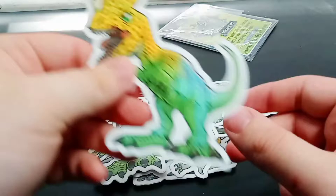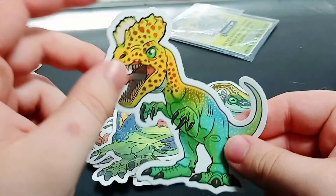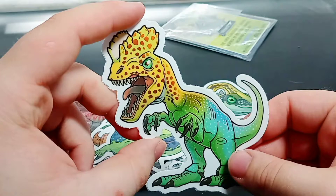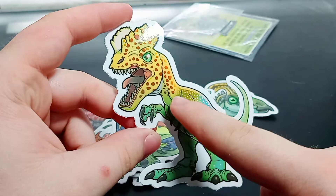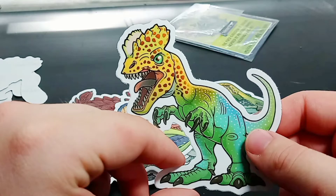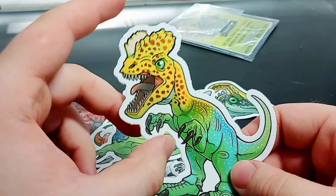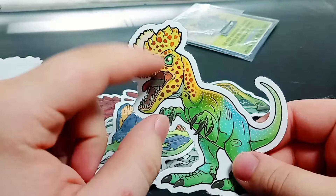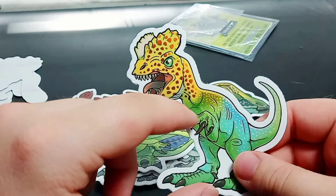This is the Dilophosaurus with the facelift. Originally when it was reconstructed, the crests were smaller than this, but now we know the crests were much taller than we originally thought. I like this design, and I also want to note — no frill like the one in Jurassic Park. The Jurassic Park one had a frill on the back of its head; this one doesn't, and it's not intended to spit venom either. Not to say I don't love the Jurassic Park Dilophosaurus — it's one of my favorites from the film — but I also like the more accurate one. I think he's taking inspiration from both incarnations: yellow and red from the novel and green from the movies.